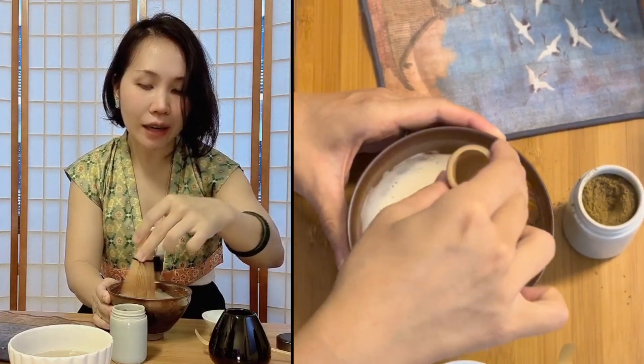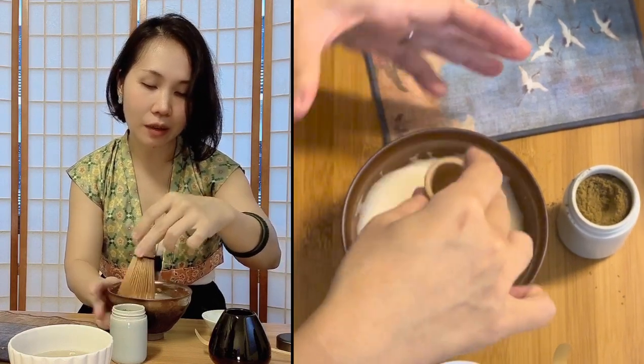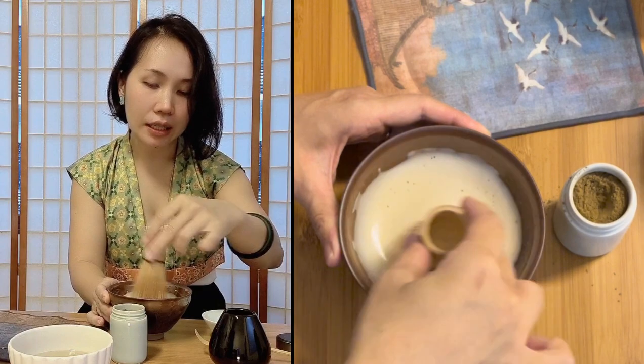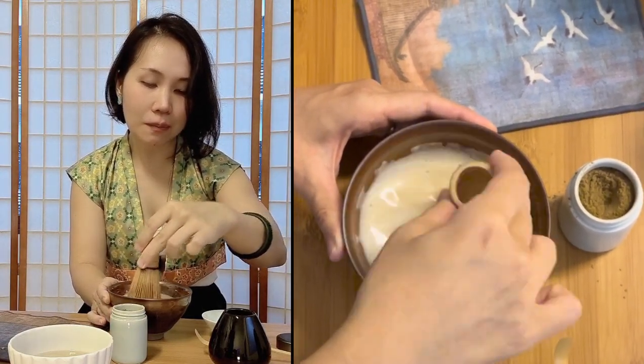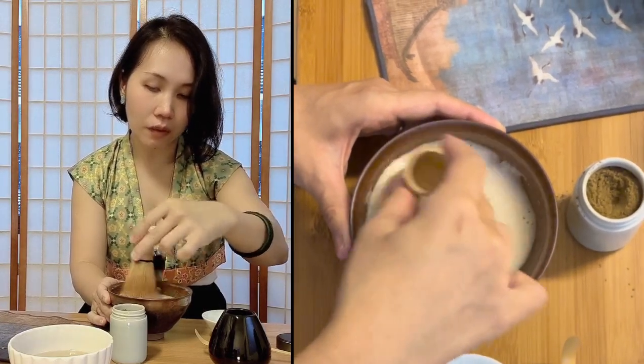The best kind of tea — you're supposed to have the foam stuck to the side of the bowl when you tilt it around. When you pour it onto a plate it should only dissipate after like 20 minutes, so that you can make art on top of the foam.